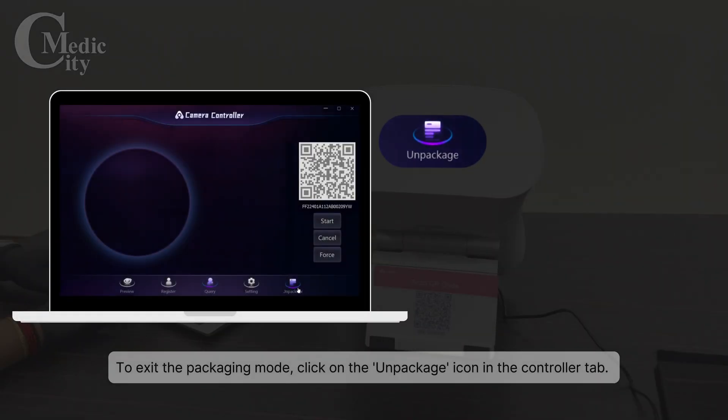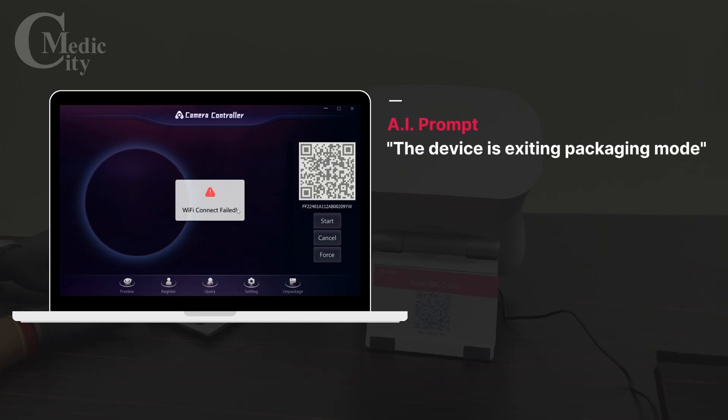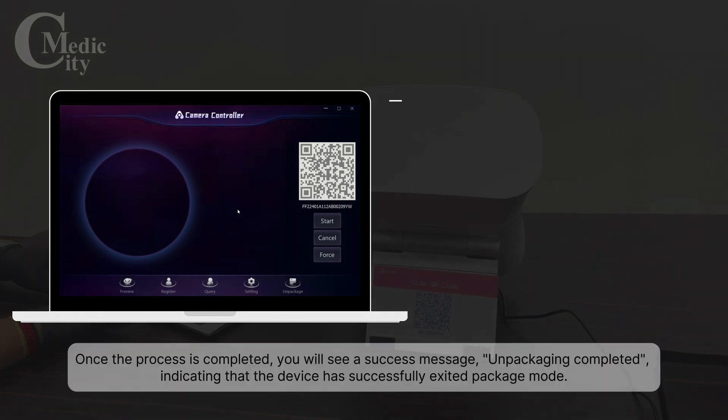To exit the packaging mode, click on the Unpackage icon in the Controller tab. The device will exit packaging mode, and once the process is completed, you will see a success message.